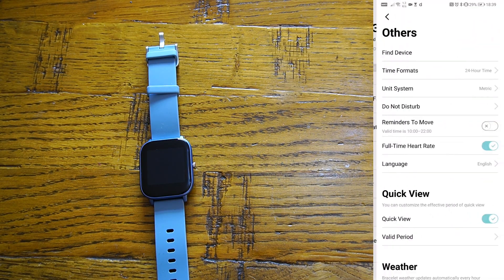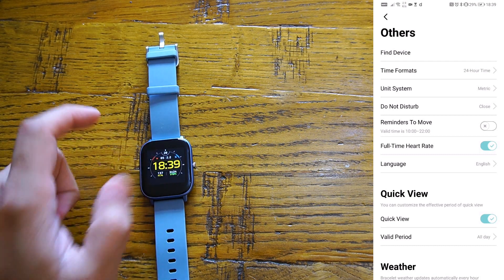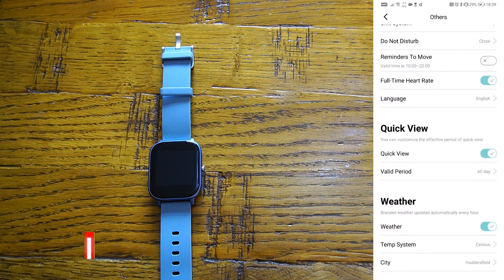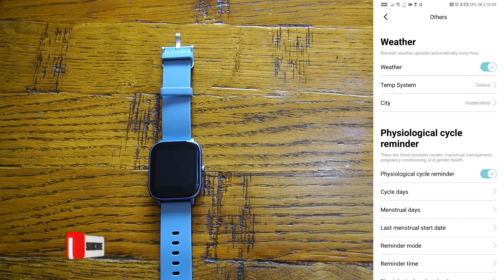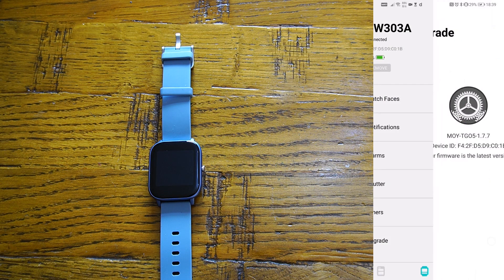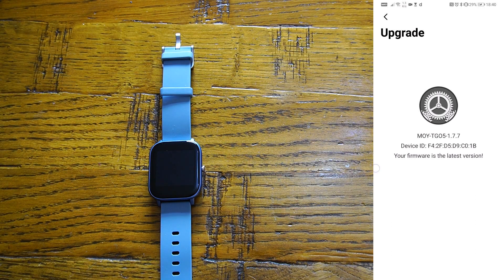The 'Other' tab contains all the smartwatch settings. You can find your watch by pressing one button — you'll feel a vibration. Other options include time format, units, do not disturb, reminder to move, full-time heart rate monitoring, languages, and quick menu. Weather information comes from the app, and you can select your location. Options to update the firmware of your smartwatch are also available — very handy to have.